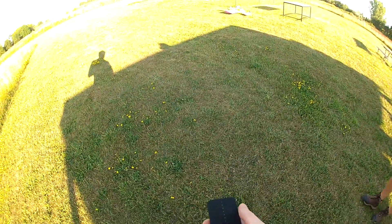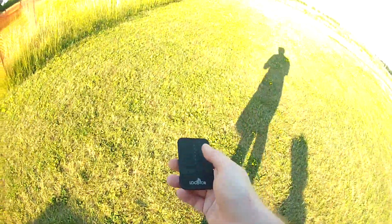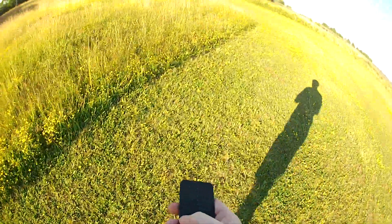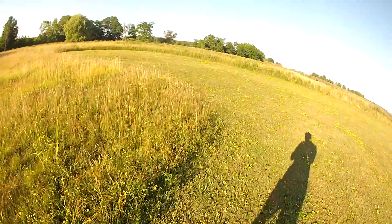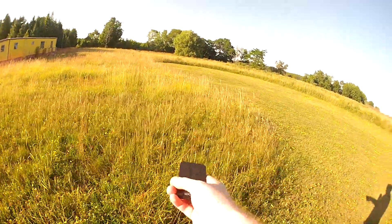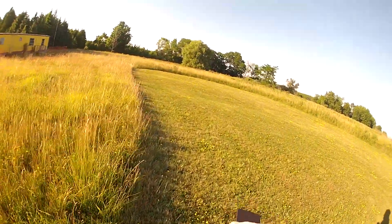Now it's actually a locator, but we'll see whether it turns on and whether it works. It's a little 2.4 gig unit. I know it's this direction — that works from there. Should be able to find it.